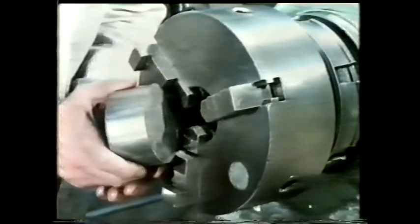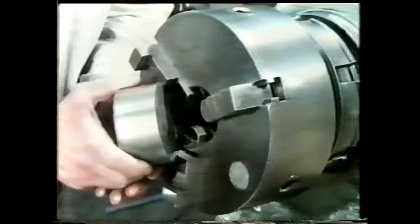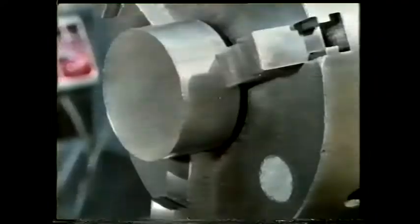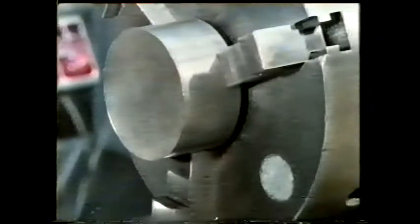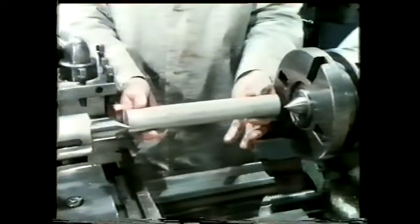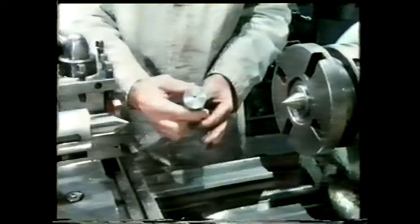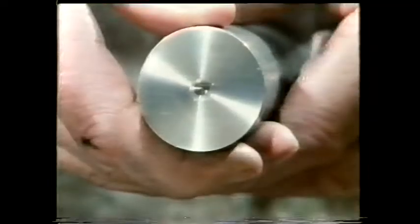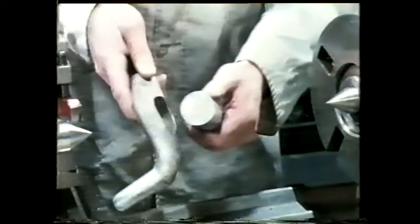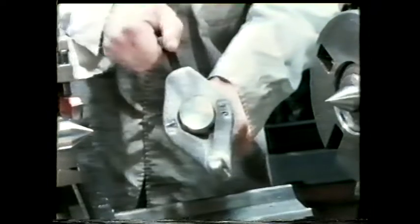Here, we're using a chuck with different jaws. This time, the jaw shape provides a positive stop behind the work. On a lathe, work can also be held between centres. Before mounting the work, each end must be centre drilled. To drive the work round, a driving dog is fitted to the headstock end of the component, and this will locate in the driving plate.